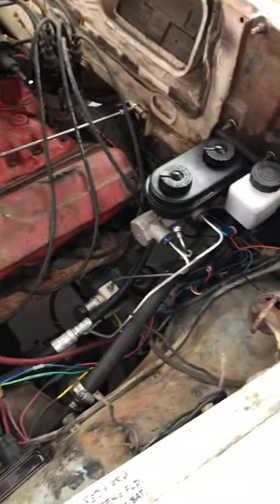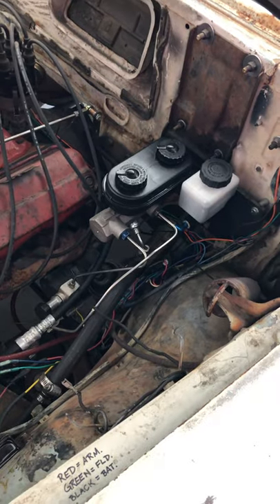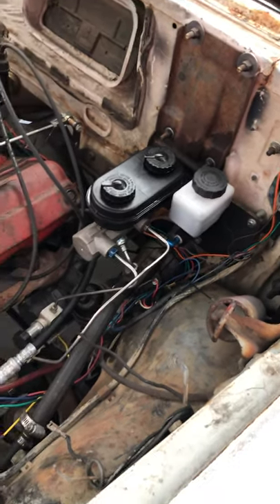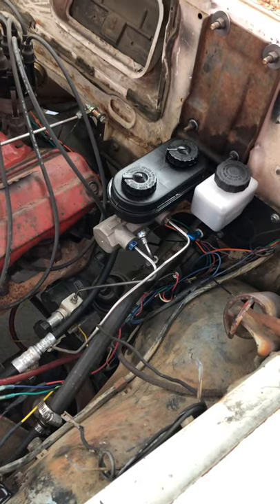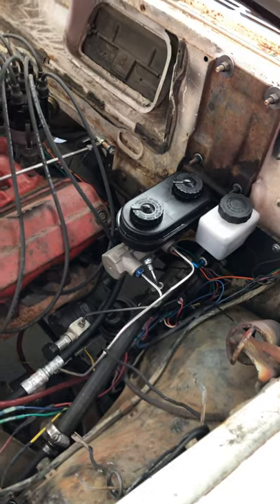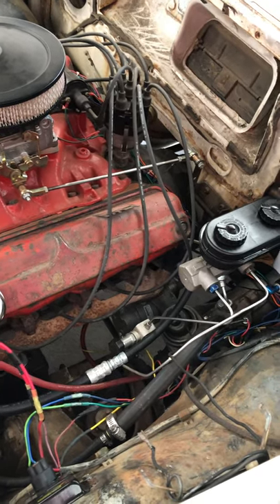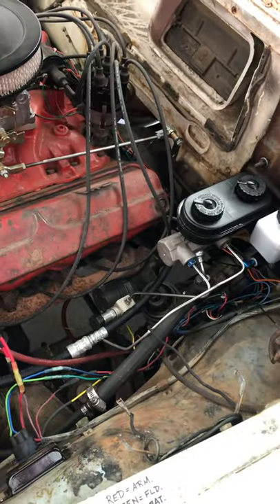I've updated to a dual reservoir master cylinder. This car has four-wheel disc brakes, and I also have a hydraulically actuated clutch that is all factory. It's got a five-speed — an AX-15 out of a Dodge Dakota — and it's pretty much a bolt-up to the 318 because the Dakotas had V8s and V6s with the same crank flange and bell housing bolt pattern.